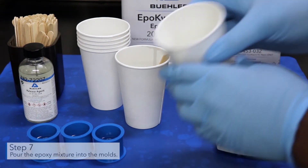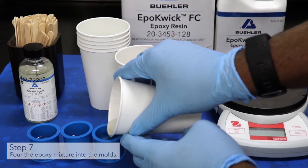Pour the epoxy mixture into the molds. The stir stick can be used to guide the epoxy into the molds.